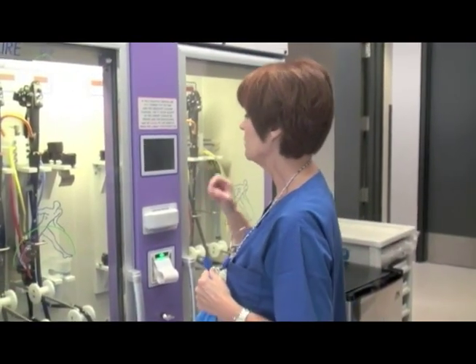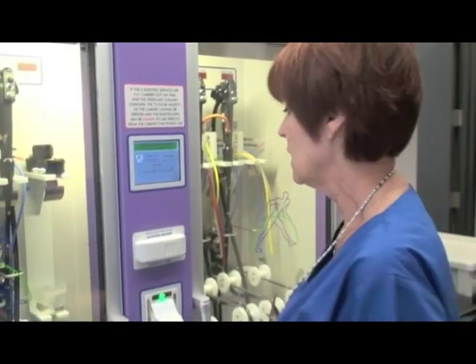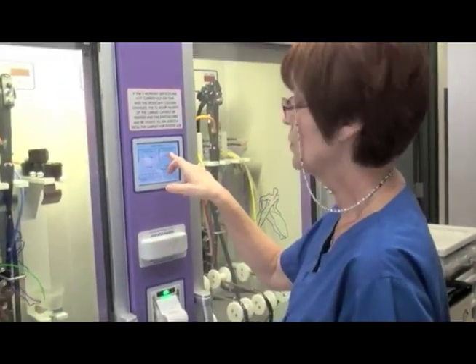So you have to log in first. Everybody has their own identification key. I'm going to remove a scope.